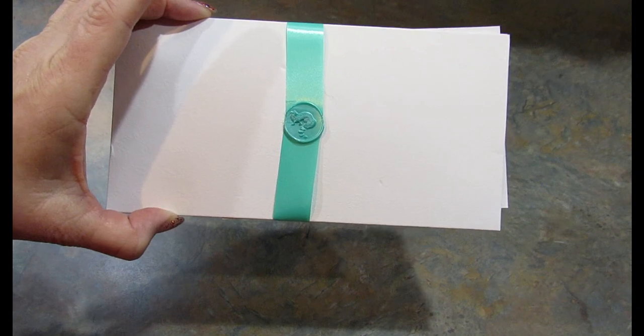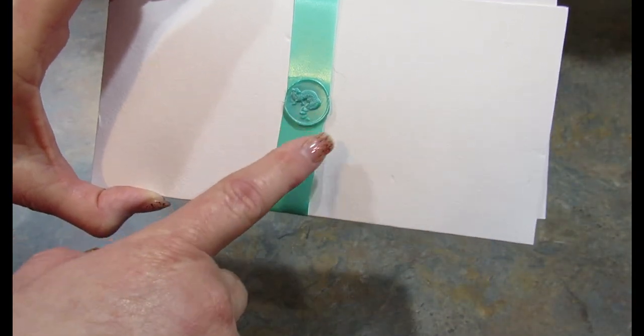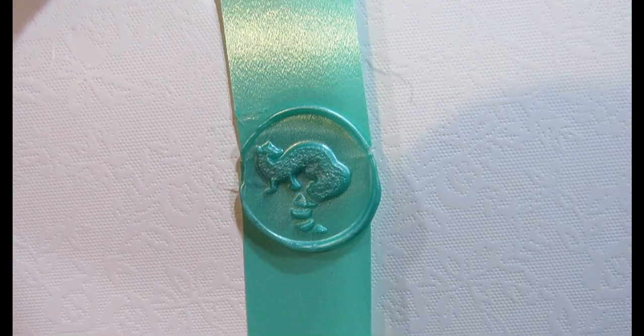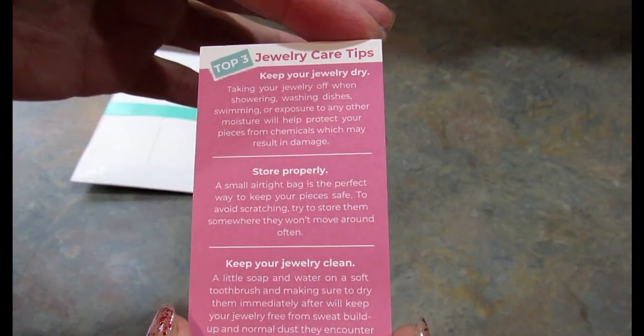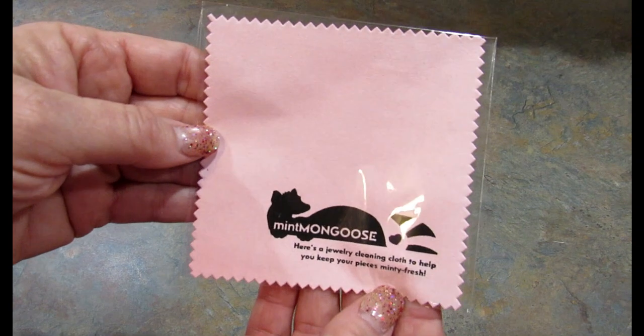This is how it arrives, and it has a hand-stamped wax seal on it — if I can show up closely — a Mint Mongoose. I think that is so cool. There's also a card that tells you a little bit more about the company, and how to care for your jewelry is on the other side. You also get a cleaning cloth.